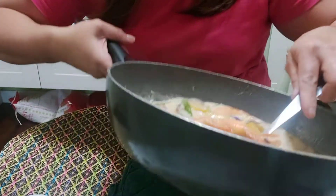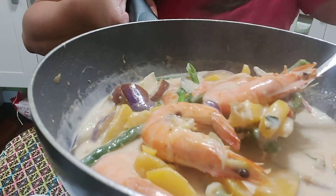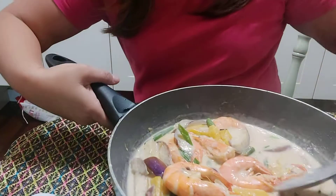Delicious! Look how creamy the sauce is and look how big the shrimp are. That's it for this video, guys.